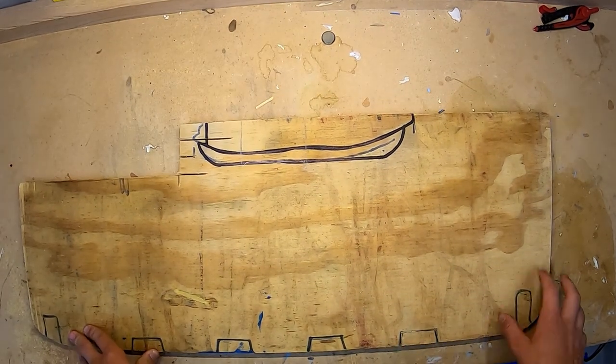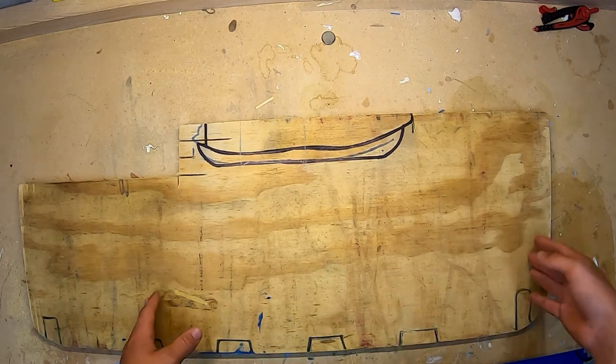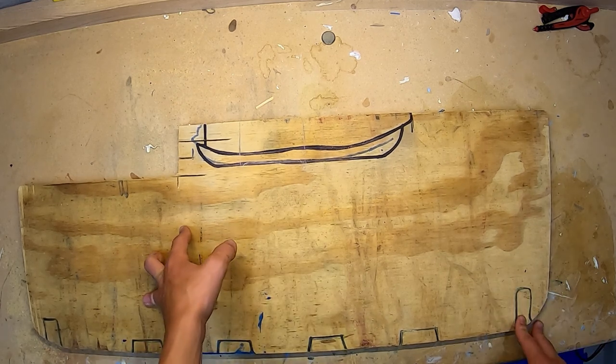One last thing — you may also want to chop your board off here so that it looks nicer. I will not, just because I don't really need it to look incredibly nice. I just want it to be able to haul stuff around.